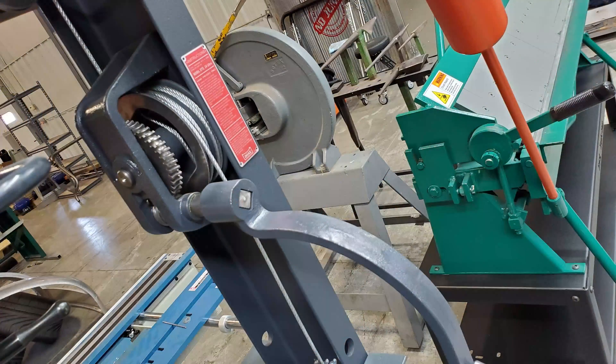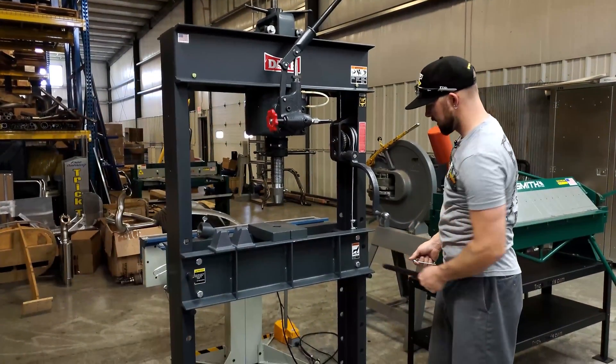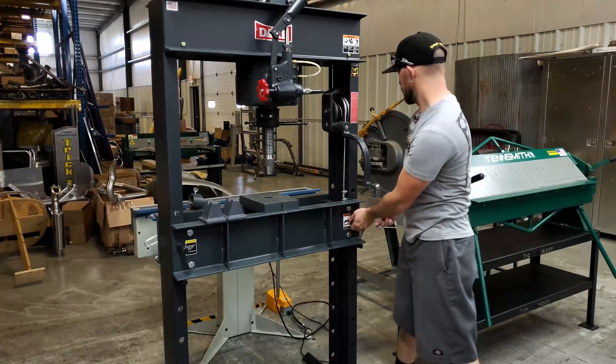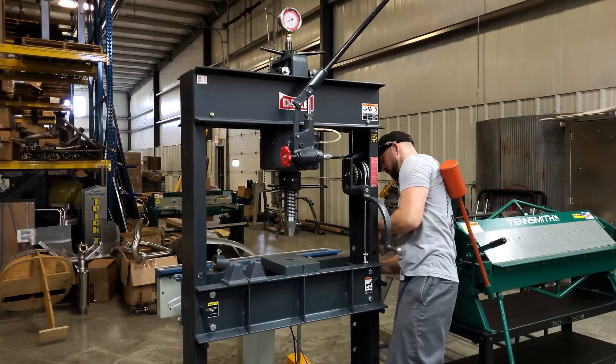If you do need to adjust the beam height, it's easily done with this cable — release a little bit of pressure. There are pins on the back of this thing. Pop that pin out, slide these out, raise and lower it to whatever height you need, line it back up with your holes, and you're ready to get back to work.